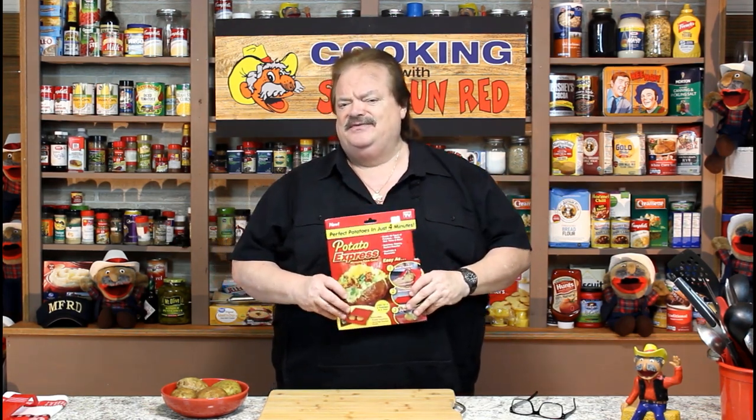Today we're going to have fun with something: Potato Express. I bought this at Bed Bath & Beyond for $5.99, and then I got 20% off with a coupon. I got some potatoes here, and it says it'll cook up to four potatoes in four minutes in the microwave, nice and done and fluffy and all that stuff. Well, we're getting ready to test it out and see if it works.